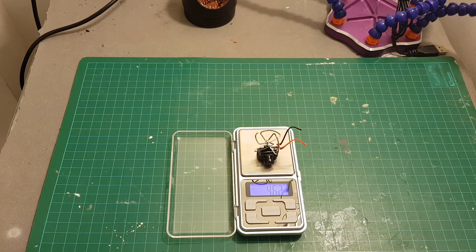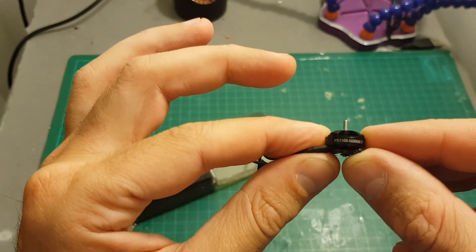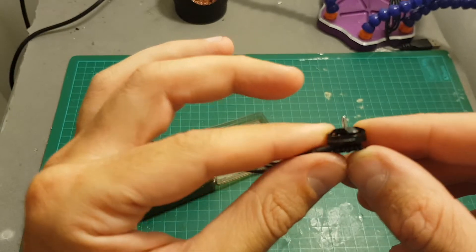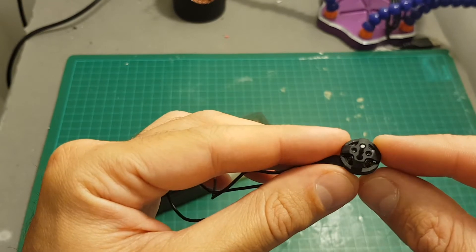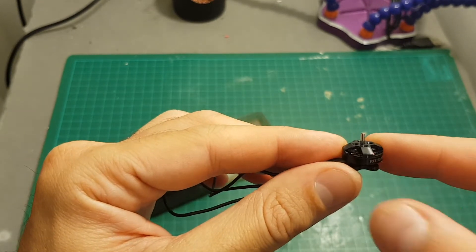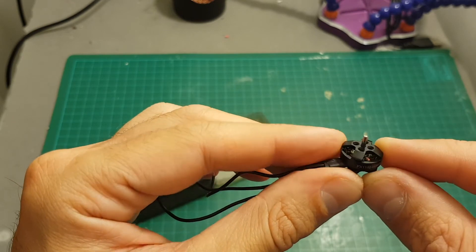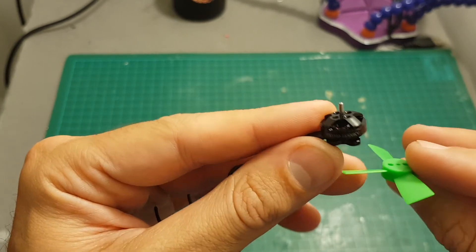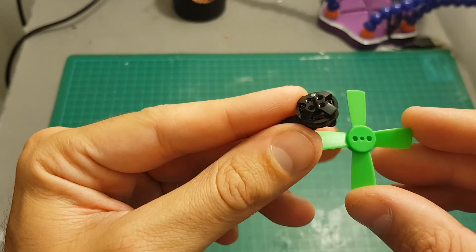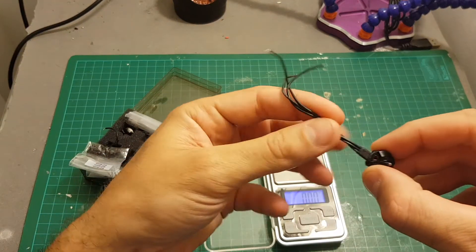Moving on to the motors — these are the FX 1102 16,500 KV motors. You can secure the propellers with screws, which is very good, because from my experience older-generation motors without securing screws had propellers fly off quite often. This design makes sure the propeller is not going anywhere. I'm going to use Racer Star 40.5 millimeter propellers with these motors.